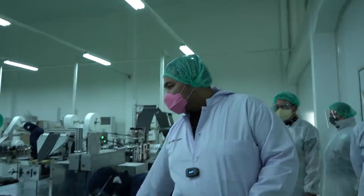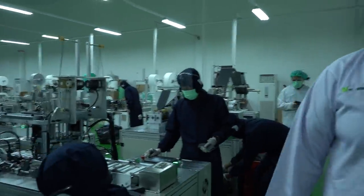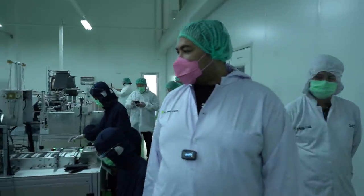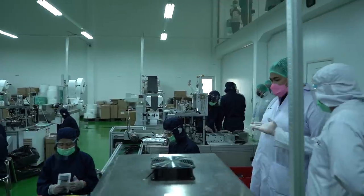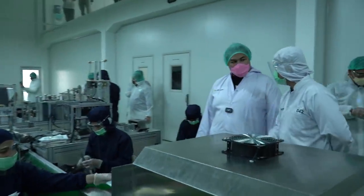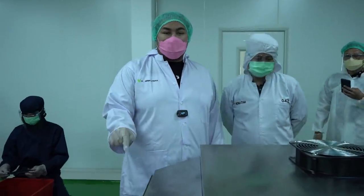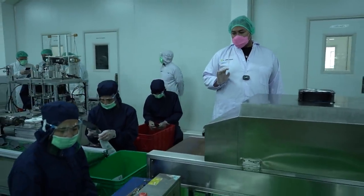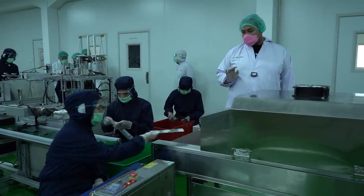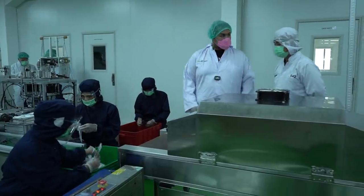Ini pemasangan karet di sini. Dipanasin. Ini kan di kantor masing-masing. Kita memasukkan dia di area bebas bakteri juga. Jadi ini alat untuk steril dari bakteri. Ini bisa dibantu untuk masing-masing. Dapat dari bakteri juga.